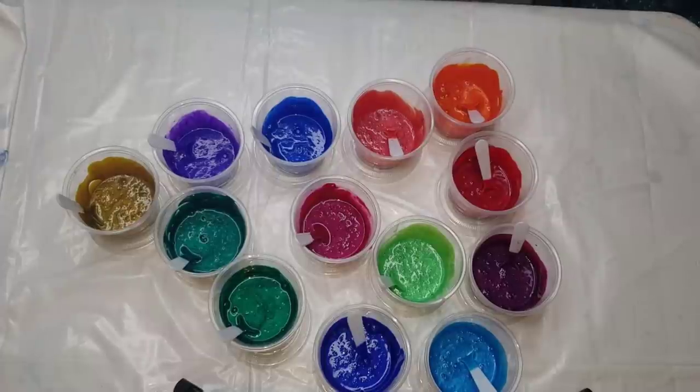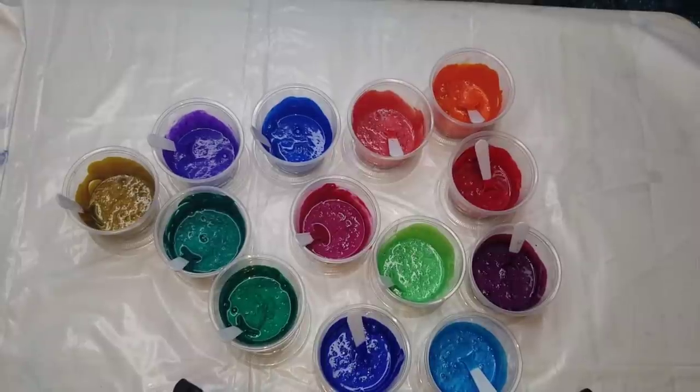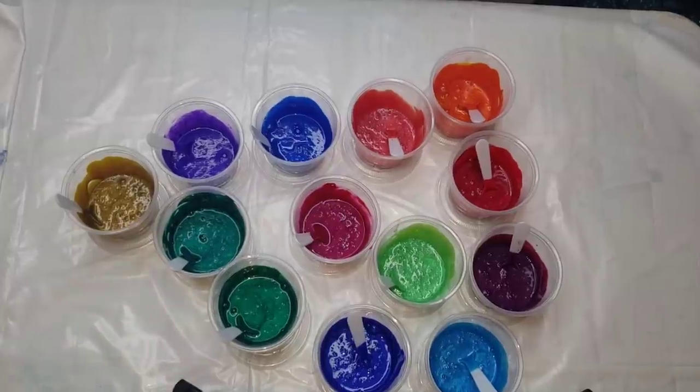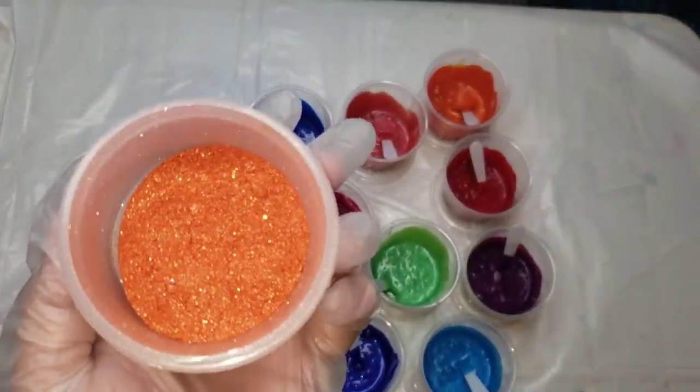Somehow Leslie has made those resin colors into primary elements for acrylic pouring and I cannot tell you the things that I am seeing in this cup - the sparkle, the size of the flake, and how much bigger it is than a normal primary element color. Now here's one - this color is called Marigold. Look at the sparkle.